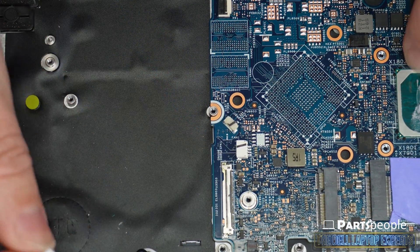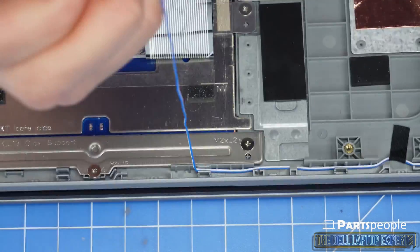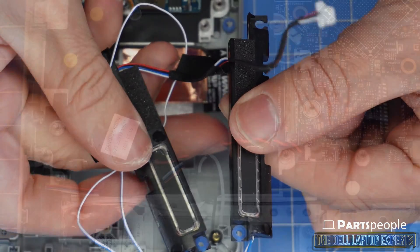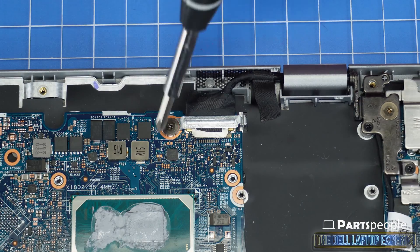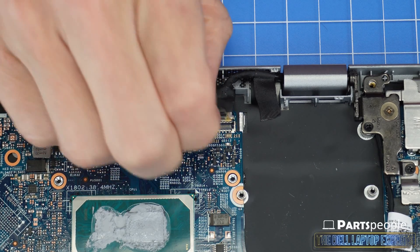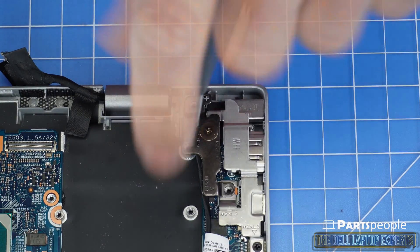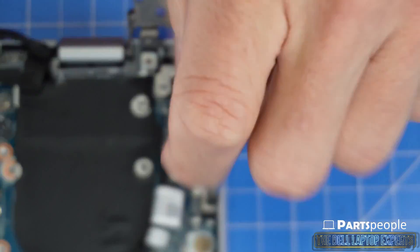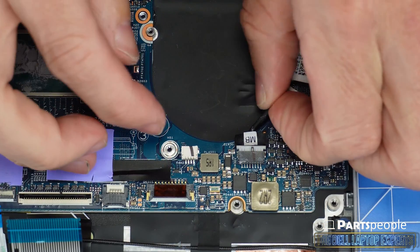Disconnect and remove the speakers. Now disconnect and remove the CMOS battery. Unscrew the display cable bracket, then disconnect the display cable. Unscrew and lift the right LCD hinge. Now unscrew and remove the metal bracket.